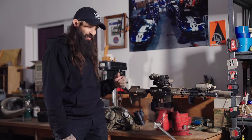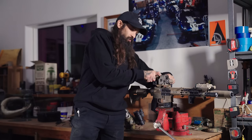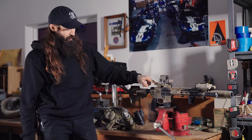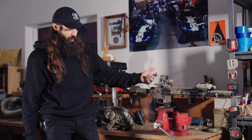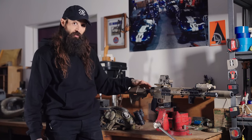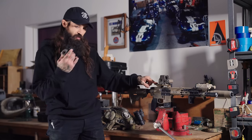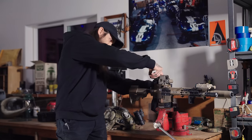I also have a G33 that I've been borrowing from a friend since I bought this G43. It goes right onto that short board attachment. Completely optional — we sell everything separately, so you don't get railroaded into something you don't need. We've got the riser and the short board attachment, which allows for the magnifier to attach.